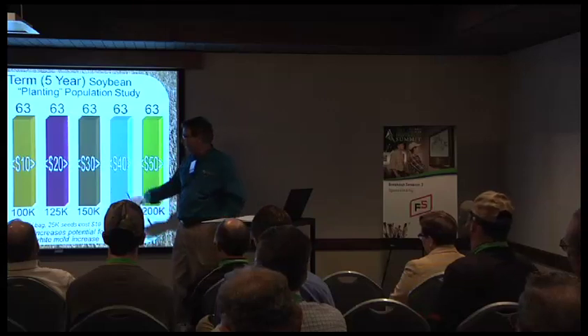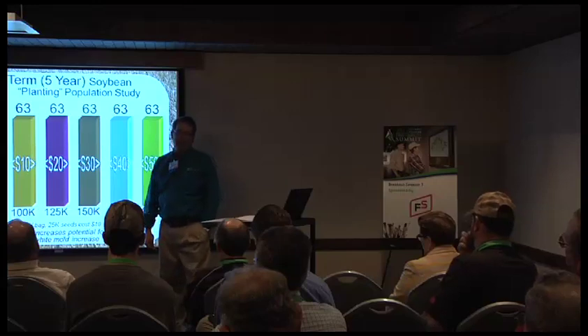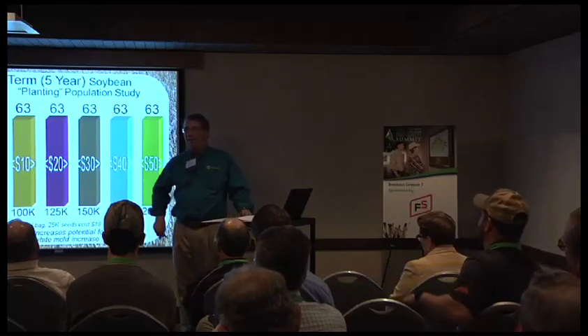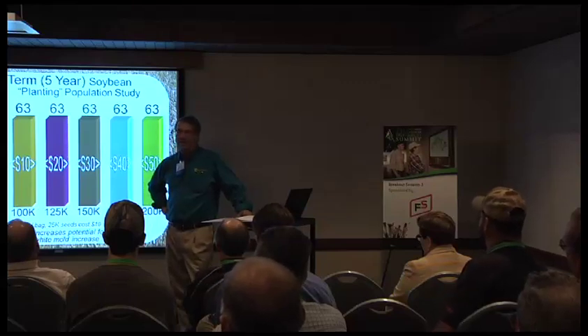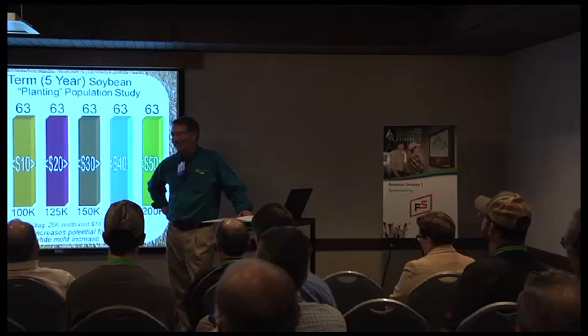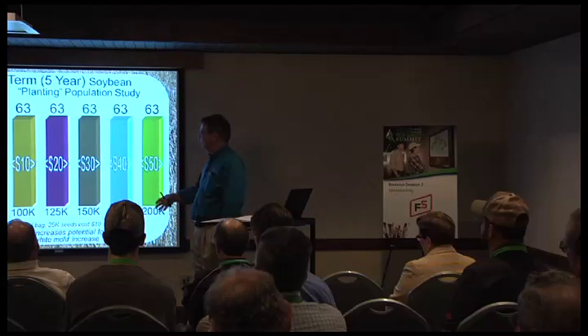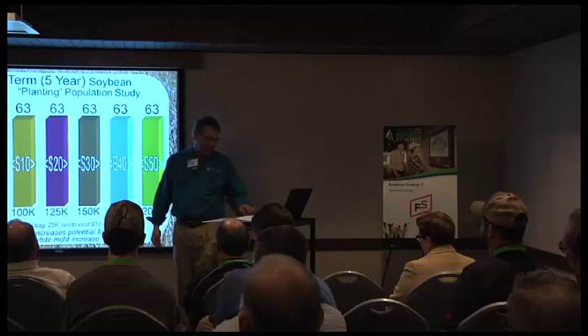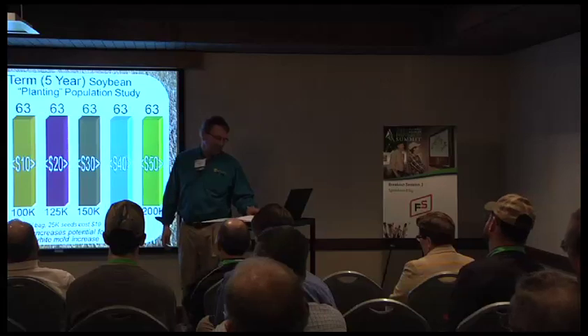My least amount of work comes at 50,000 — if you're planting at 50,000 and the hired man helps you load the planter in the morning, you can plant all day and never have to stop to reload. There are real concerns about how many times you stop to reload. So I've been fond of the 75,000 mark for many years.